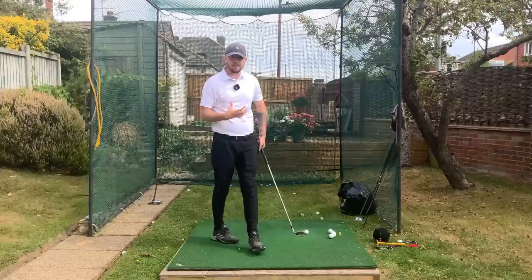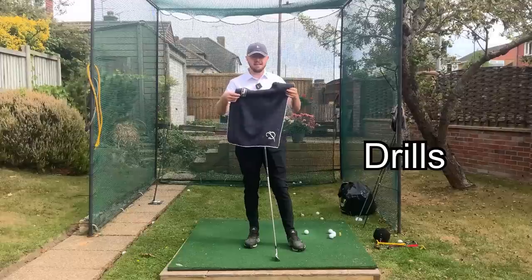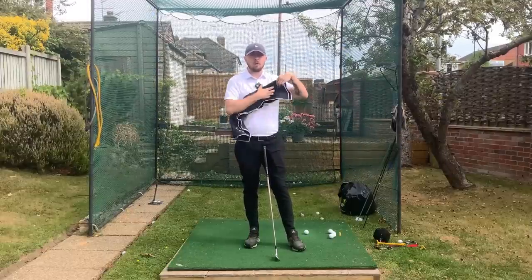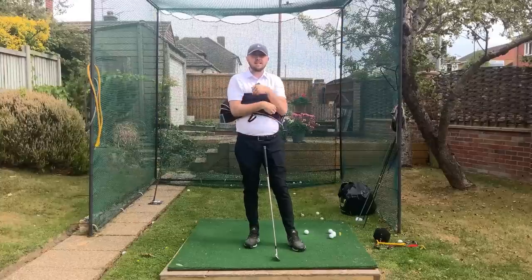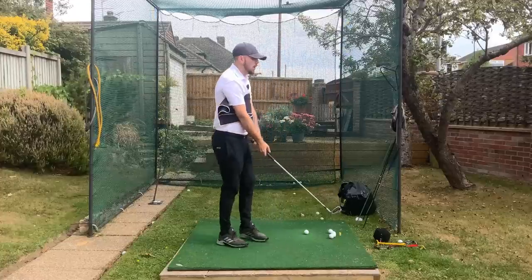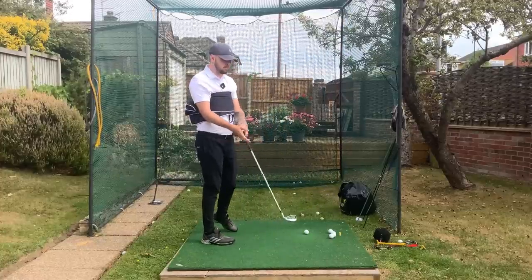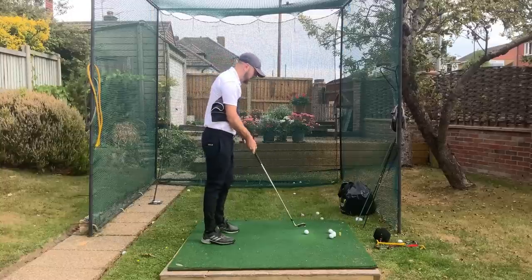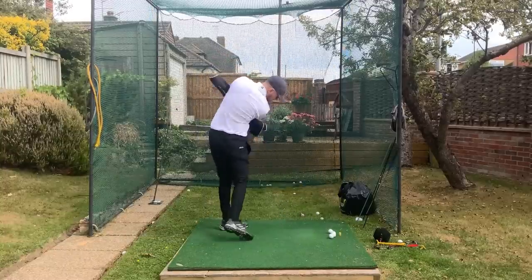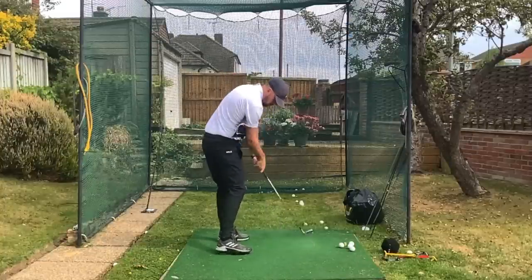So we're just going to be more consistent. The first drill — you've probably seen this around a lot — is the towel drill. Get a fairly long towel, fold it up, and put it underneath both arms. You can see that's going to keep some good connection if you keep it underneath your arms the entire time. It creates a constricted feeling in the golf swing, but that's just because you've got a towel underneath your arms.